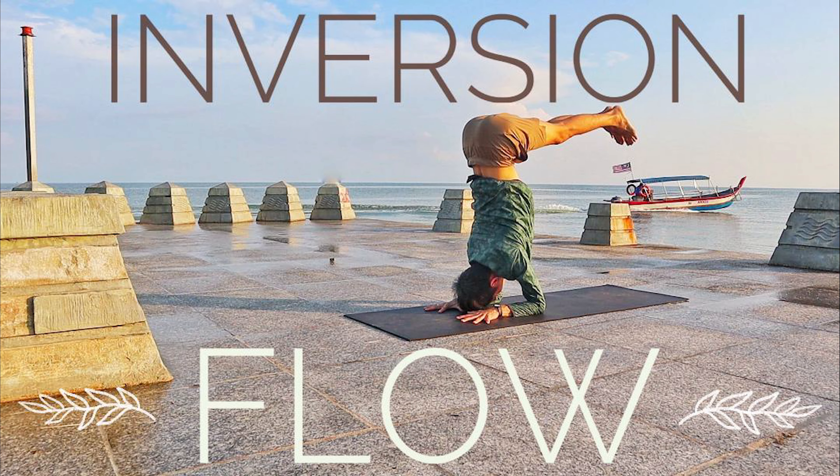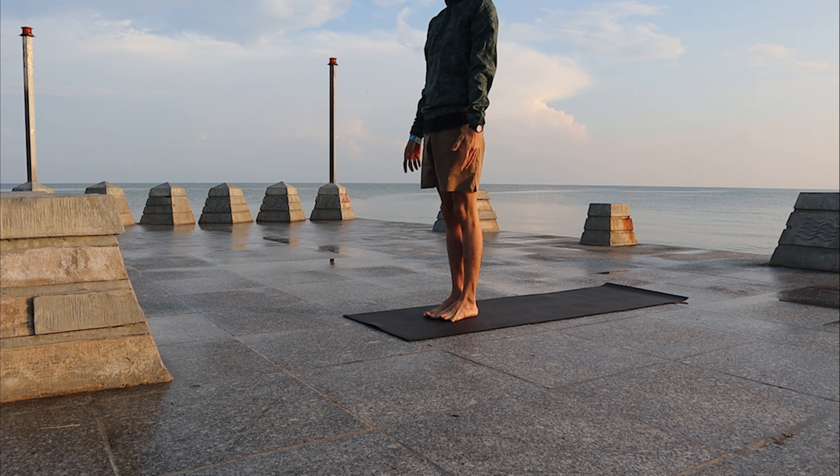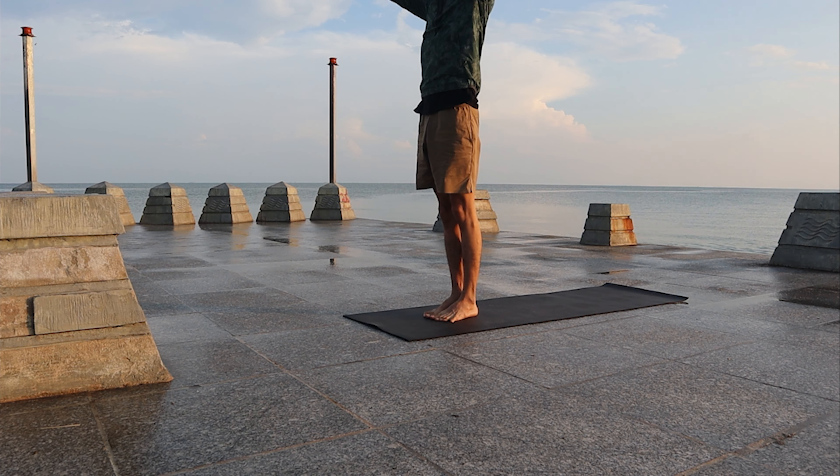Welcome to a 20-minute inversion flow. Come to your Samasthiti. A few sets of sun salutations.